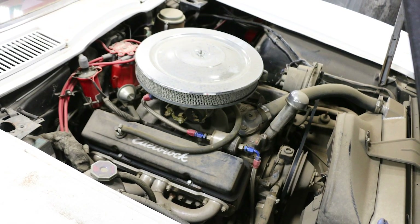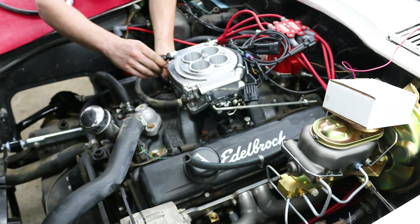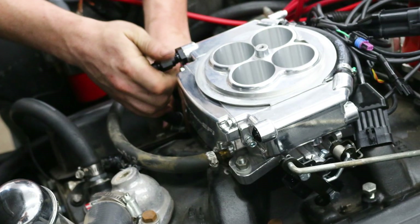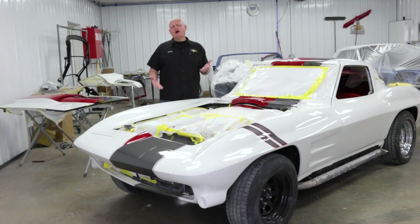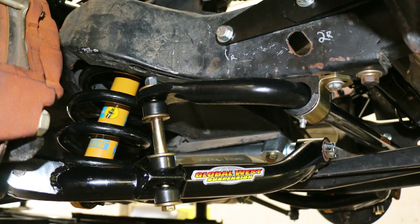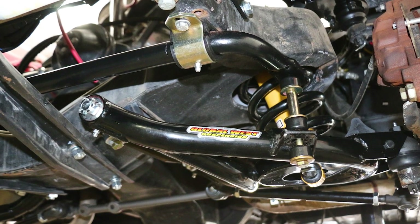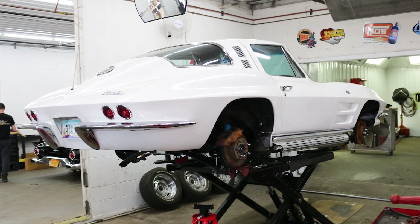This 350 is actually an Edelbrock crate motor so it made good power, but the owner wanted a little more reliability and a nice snappy throttle, so we've added a Holley Sniper fuel injection system. To improve the way the car drives, we've gone through and rebuilt the front suspension, put in some new tie rod ends and ball joints, and upgraded it with tubular control arms from Global West. We've also added a bigger Global West sway bar so that this car sticks to the road.